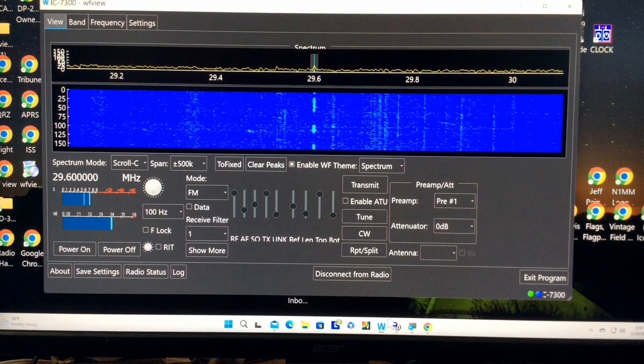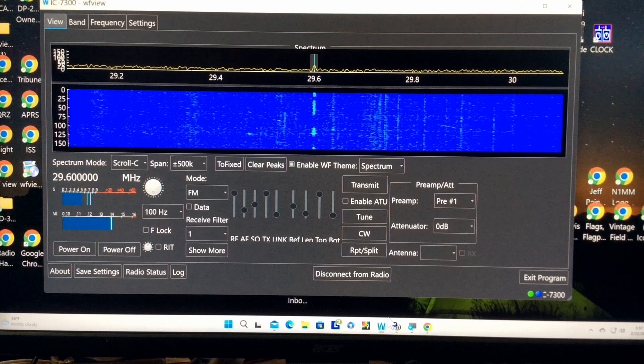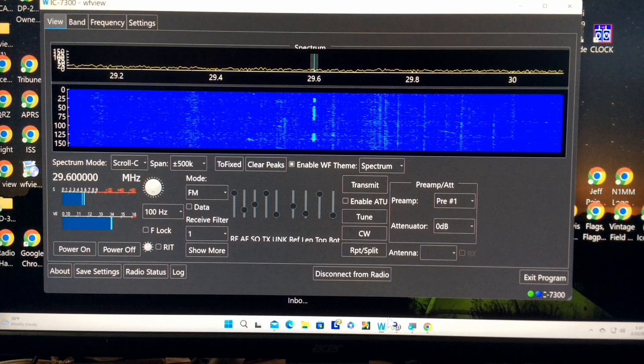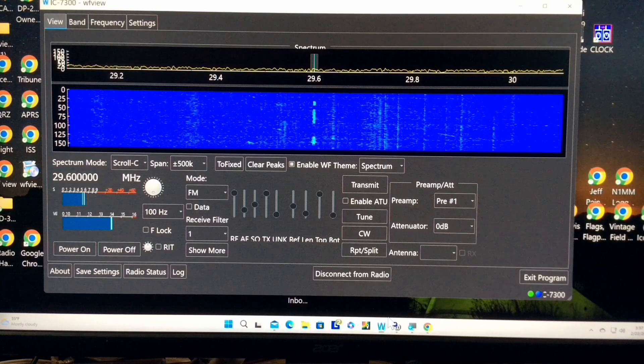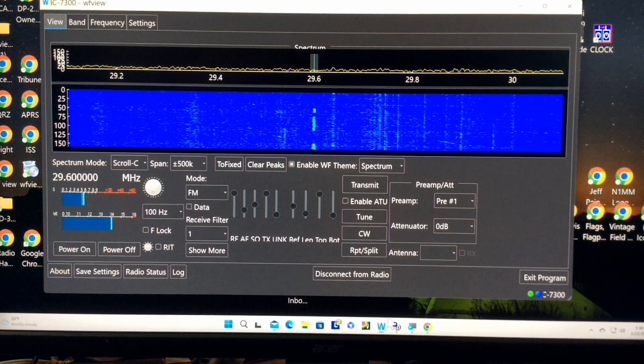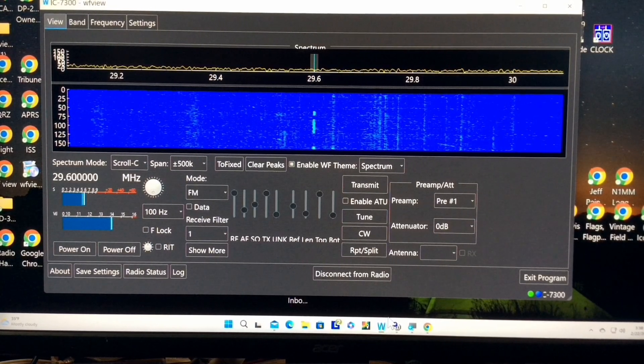I didn't know about this program until somebody mentioned it to me on the air, so I was happy to find it, and it works very well for me right now. So thanks for watching, and 73 from Larry WD0AKX, Radio Ham Guy on YouTube.